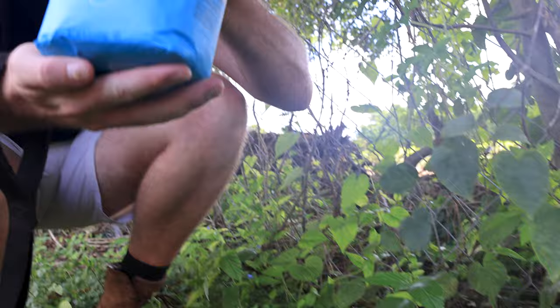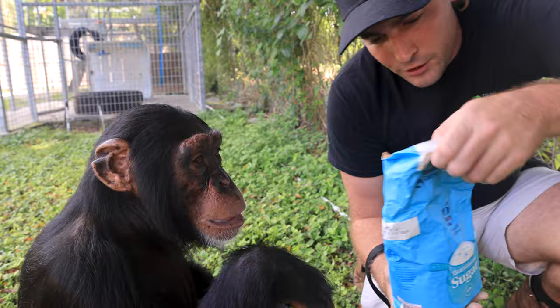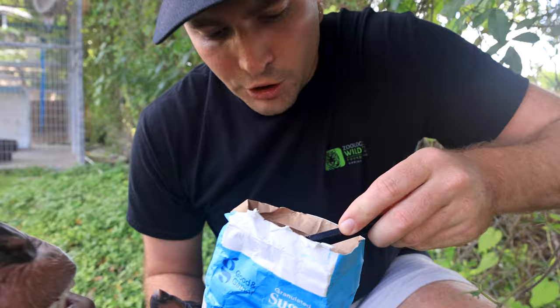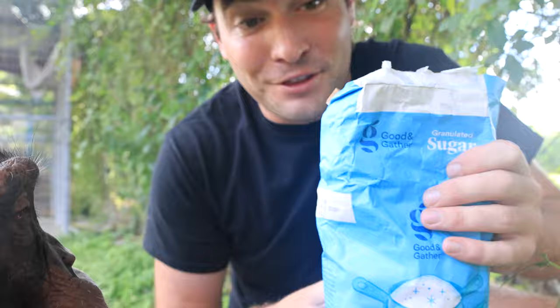What do we have here? We have found some sugar in the wild. And oh my goodness — what do we have here? We have a wild chimpanzee boy. What is inside of this, Limbani? Can you open? What is inside of here? Put your hand out. Oh my goodness. I don't think Limbani has ever just had pure sugar before like this, but let's go and make some cotton candy.